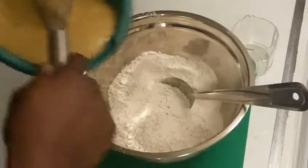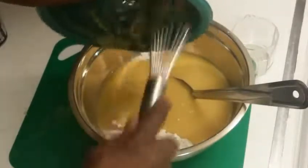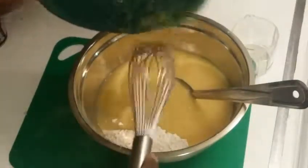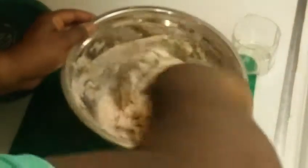Now we're going to add our sugar mixture to our flour — get all of that out of there. It already smells good! We're going to mix this thoroughly. Get all that stuff incorporated. Look at it — it looks kind of like peanut butter, doesn't it?